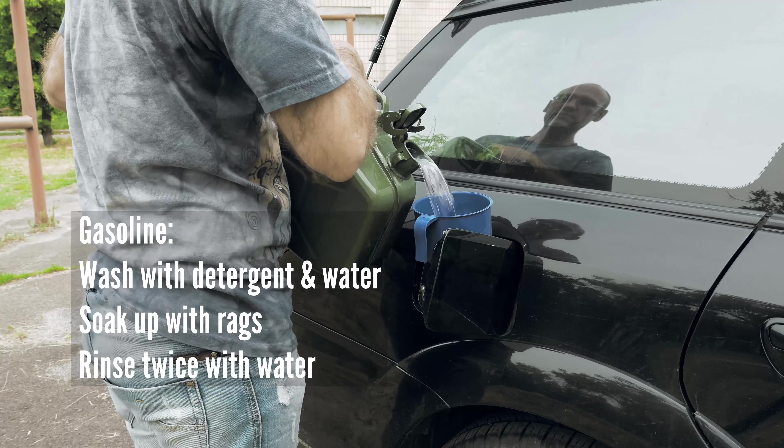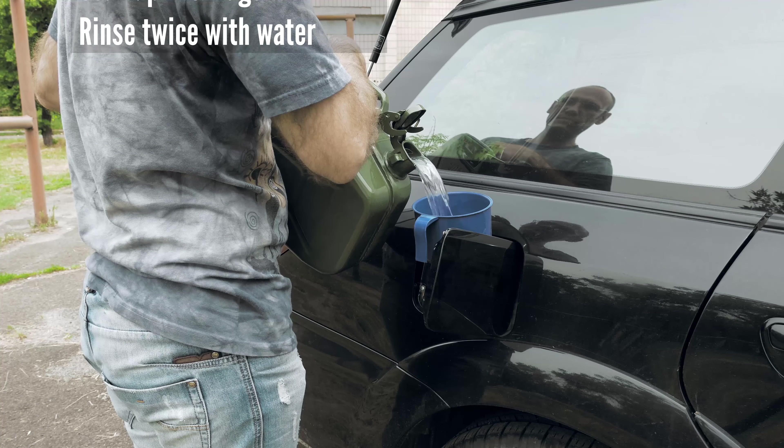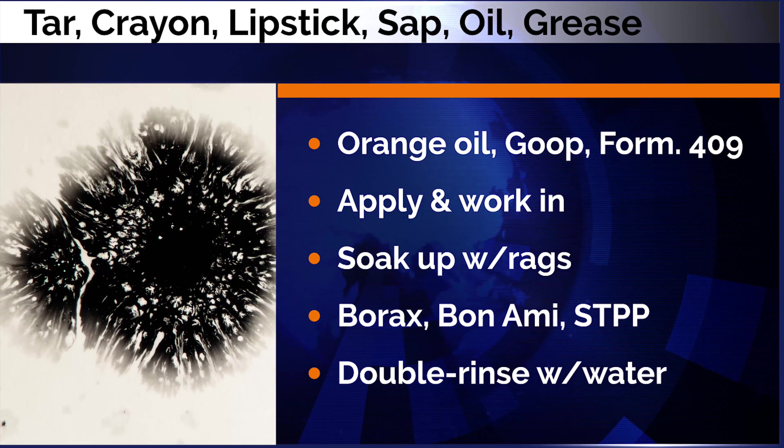For gasoline, wash with detergent and water, soak up with rags, then rinse twice. For tar, crayon, lipstick, tree sap, motor oil, or grease — apply an orange oil cleaner, Goo Gone, or Formula 409.